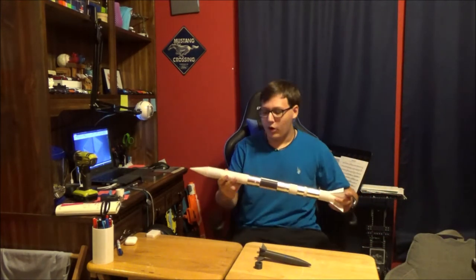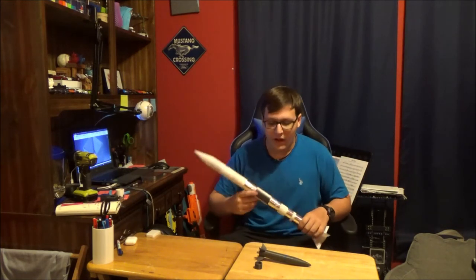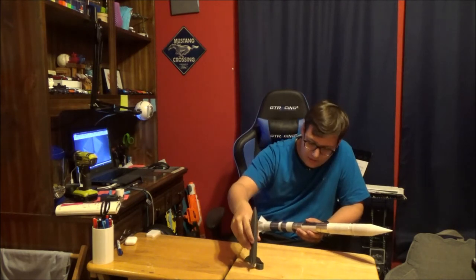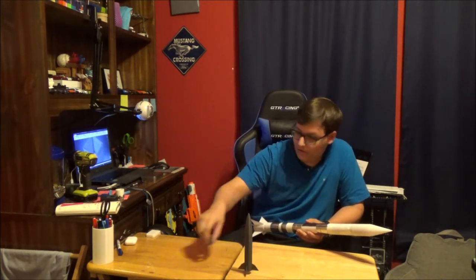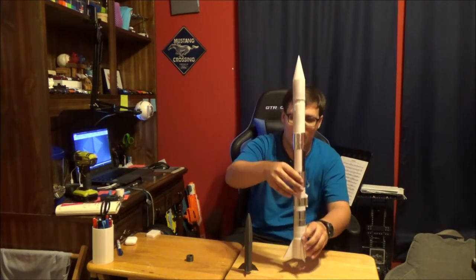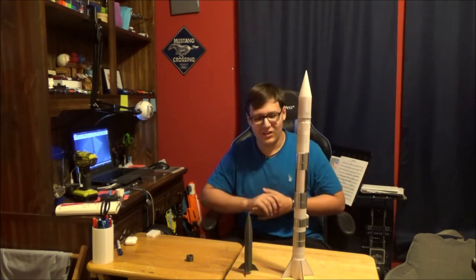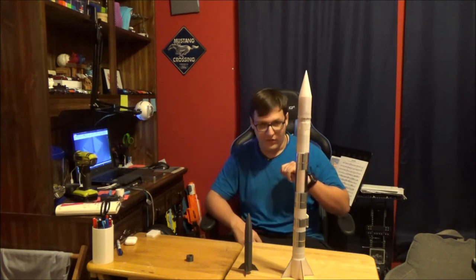This right here is RP-1, which could be considered the big brother of Axis — not really, but the only way you could consider it that is simply due to the fact that they're both prototype rockets, testing different things. This is Axis standing up on its own, and this is RP-1.1 standing up on its own — a slightly larger rocket, both in diameter and height, obviously.